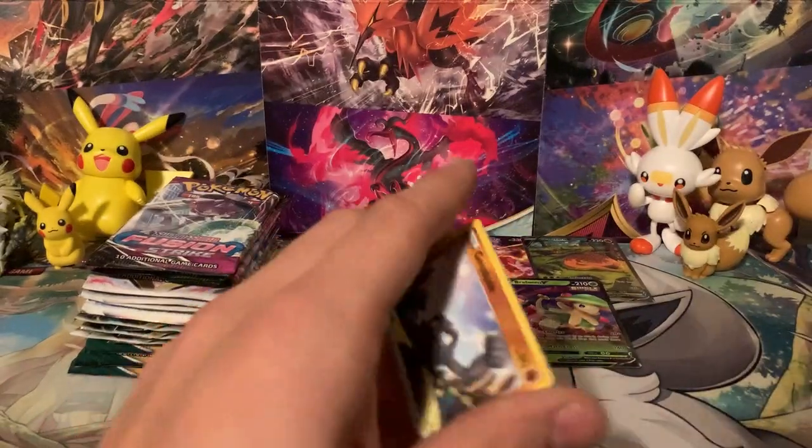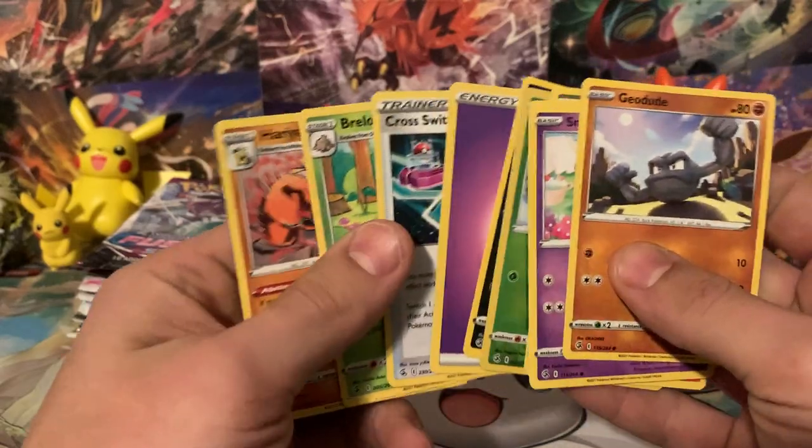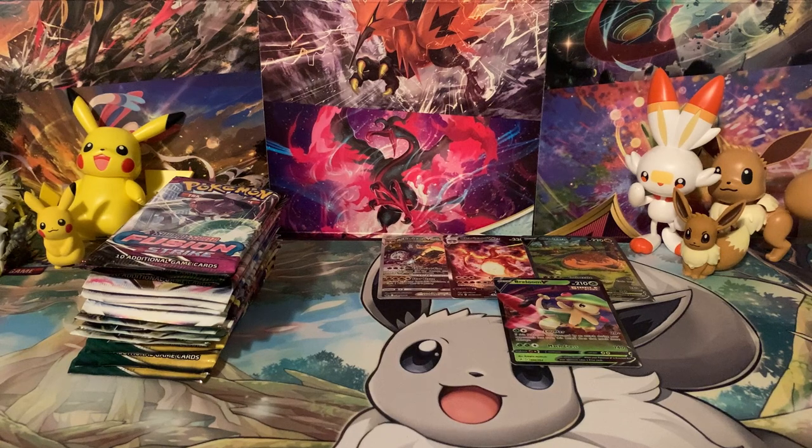There's a code card for you guys. We saw that it was a white border, so we know we're not getting anything out of it. Oh — a Cross Switcher, actually, so that might be helpful. We were going to guess a Psychic Energy anyway, so we'll definitely count guessing that Energy right — pat on the back for that.